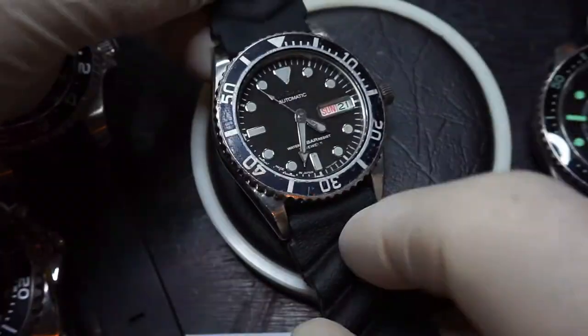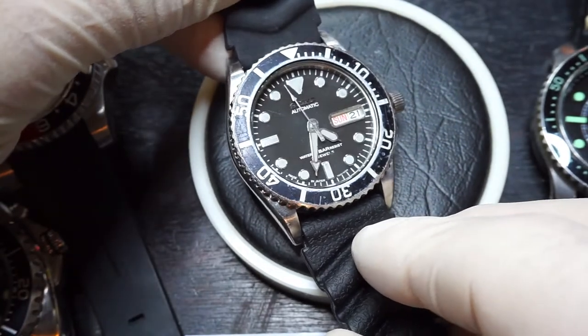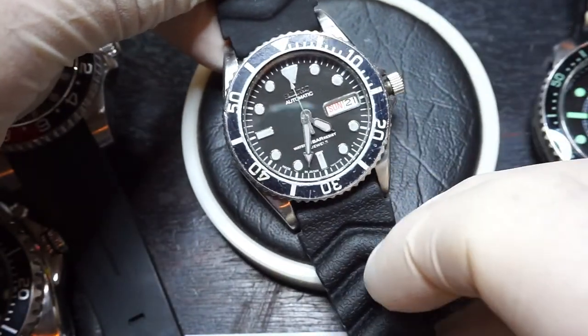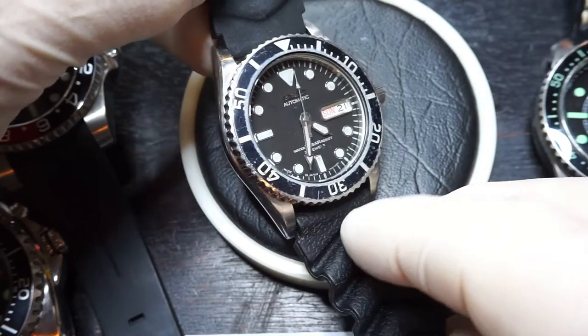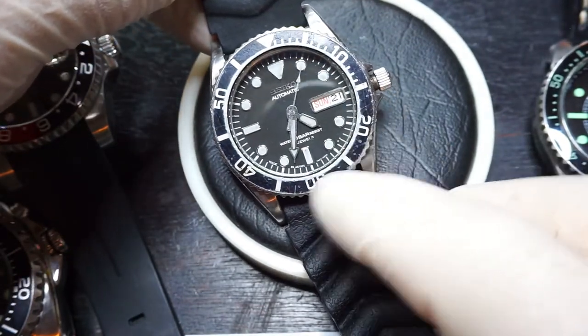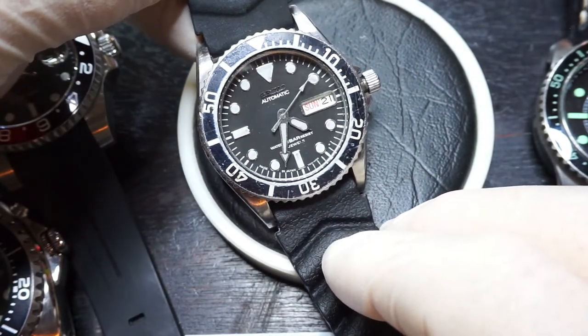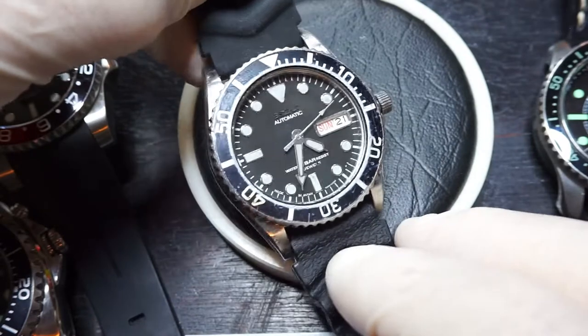So this watch — I was looking for a watch on eBay that had a little bit of patina. I didn't want everything to have been replaced. The one I've got here has the original bezel, the original dial and the original hands.